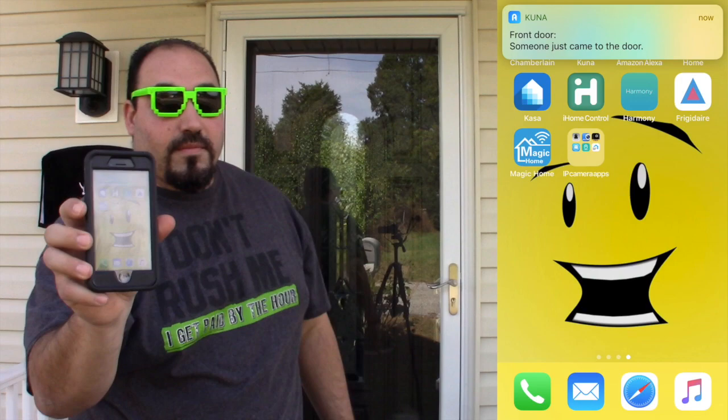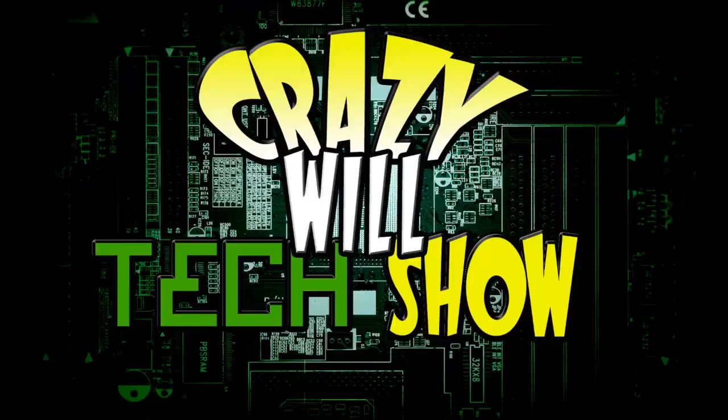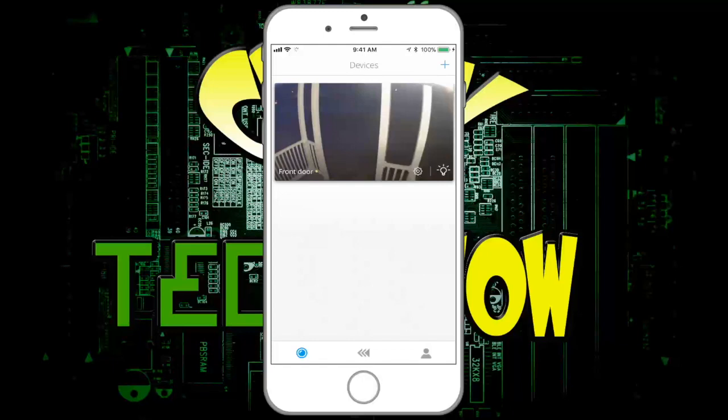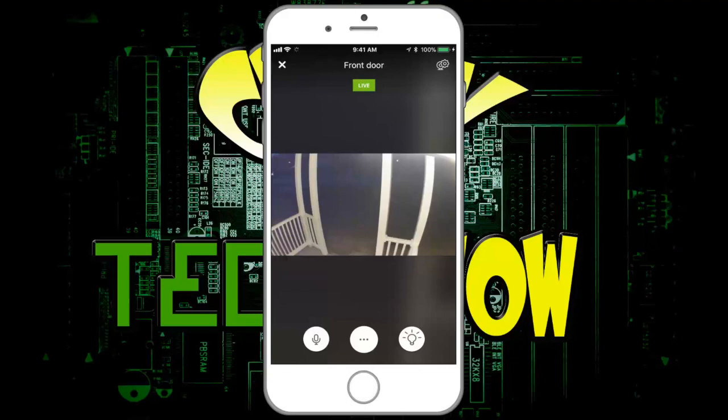I turned on back notification. I'm going to show you on my phone what it looks like when I get a notification. [Demo] See that? You get a notification. And I'm going to show you the app now just to give you an idea of what it looks like. Here's the Kuna app — I'm going to go through this quickly. I'm going to launch the app. Kuna launches, and the first thing you can see is a live view of the shot right there.